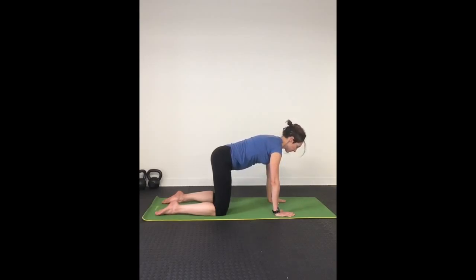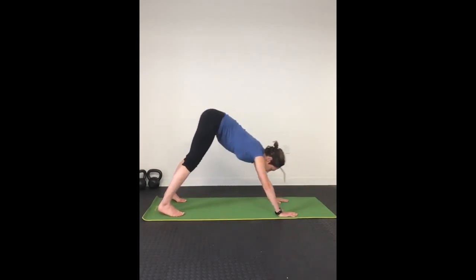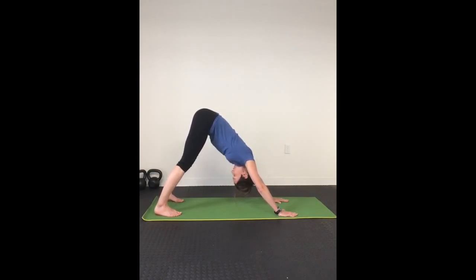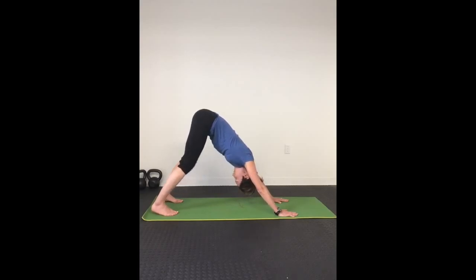Inhale, return to neutral. Exhale, tuck your toes and push yourself back into downward dog, inhaling here and exhaling, bending your knees, moving into the pose to get comfortable.